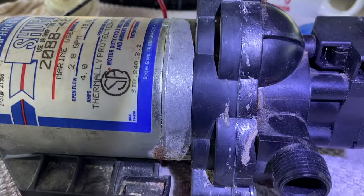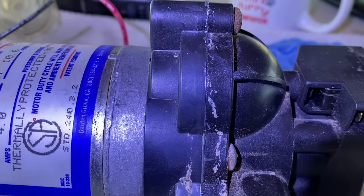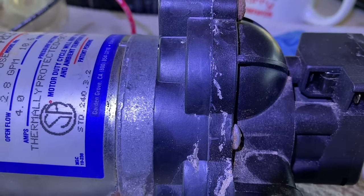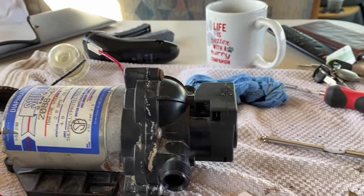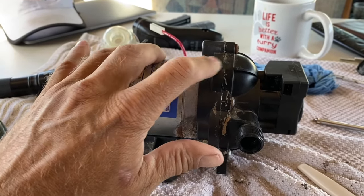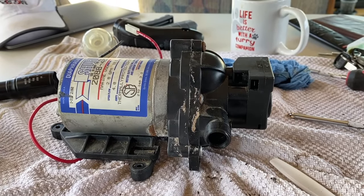I did get some squeeze in that area in the middle, but right there it didn't squeeze out anything. So what I'm going to do is clean up the outside and try to push it in there, and then put a bead all the way around.